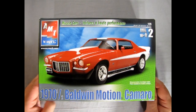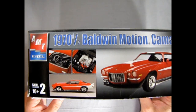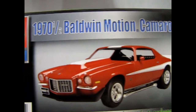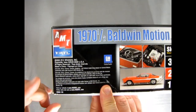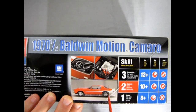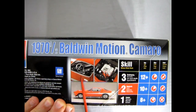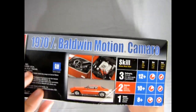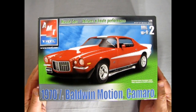Here we have our 70 and a half Camaro, from AMT under the Round Two banner. You can see a nice little build-up on the side, a front three-quarter view, and on this side it says this kit came out in 2003 under the RC2 brand label — just prior to Round Two, which is the current owner of AMT, officially licensed by GM. Skill level two kit, for ages 10 and up, requires glue and a paintbrush.